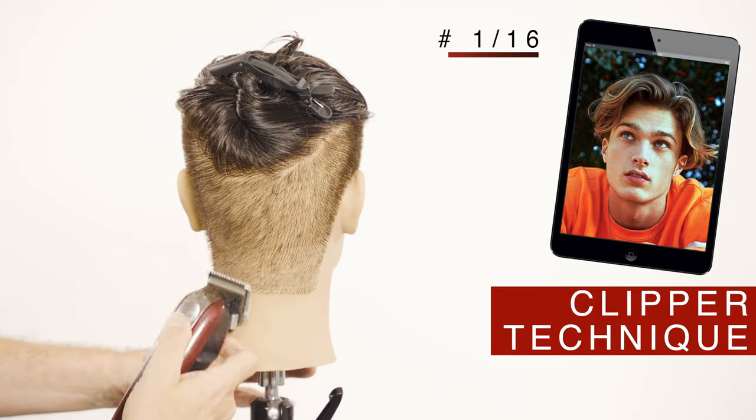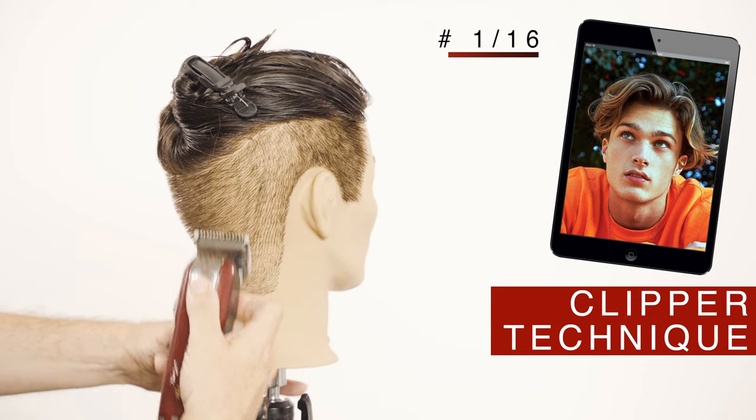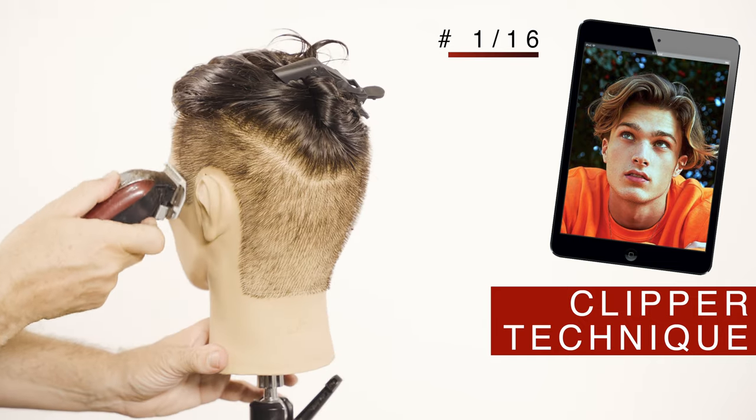About three to five fingers up on the back and two on the sides. To finish this fade I will use the plastic guard of 1/16th to get that soft finish in the nape and the sideburns.